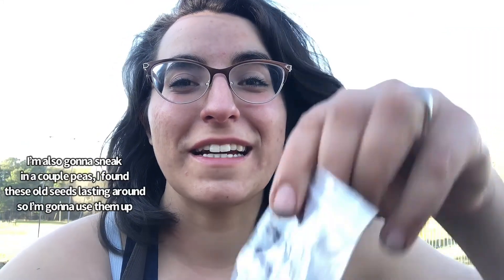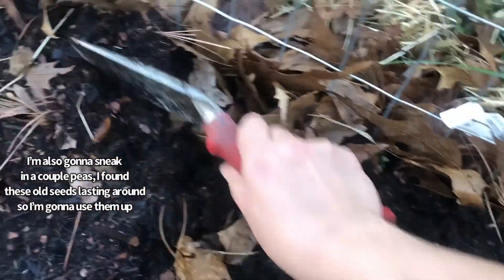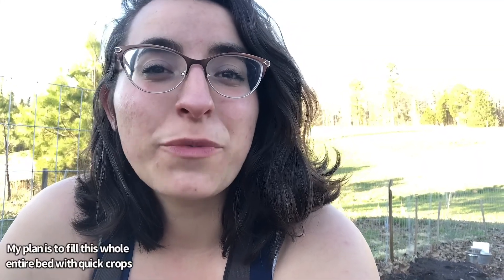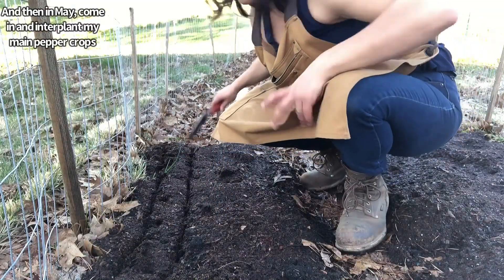I'm also gonna sneak in a couple peas. I found these old seeds laying around so I'm gonna use them up. My plan is to fill this whole entire bed with quick crops and then in May come in and interplant my main pepper crops.